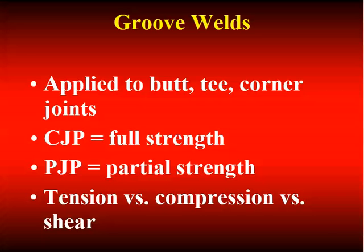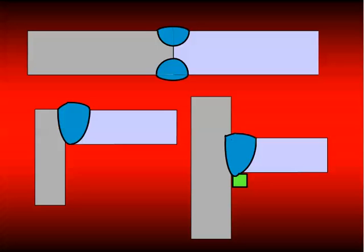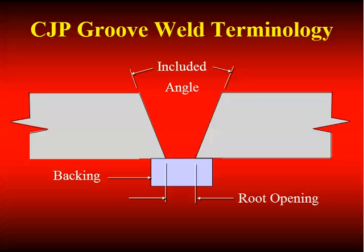Here are pictures of various groove welds in different joint types. Under CJP groove welds, we have terminology to understand. The total angle between the two components making up the joint is called the included angle. If we have equal bevels of 15 degrees on each side, our included angle is 30 degrees. There may be a gap between the two plates called the root opening, abbreviated R. And we may have backing, which could be made of steel or non-metallic materials.